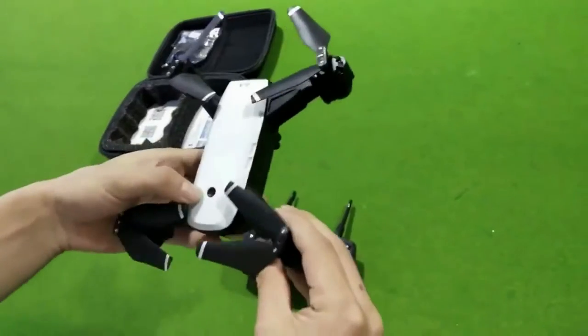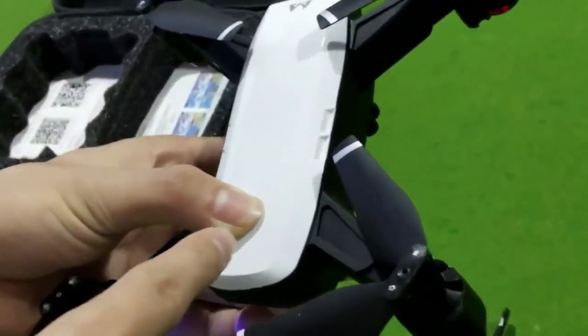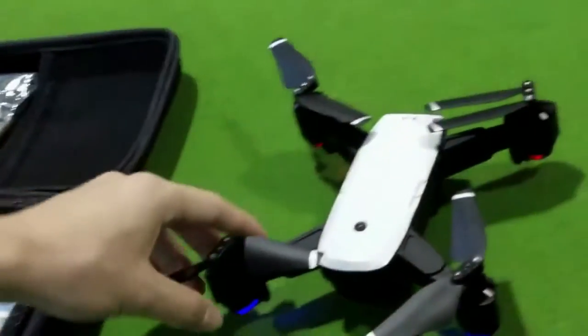First, we open the drone power — push it and then push the place.